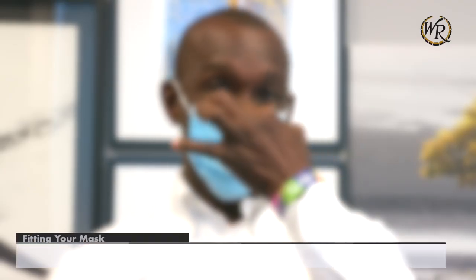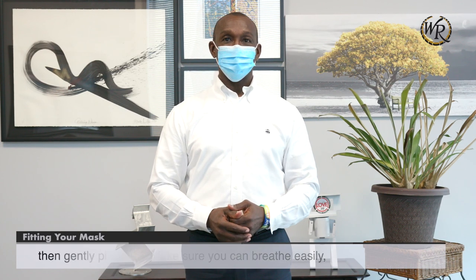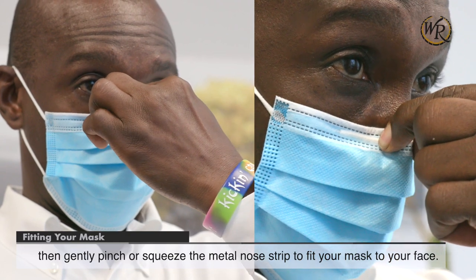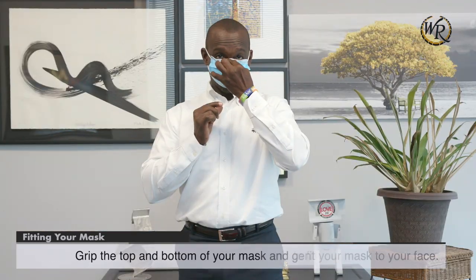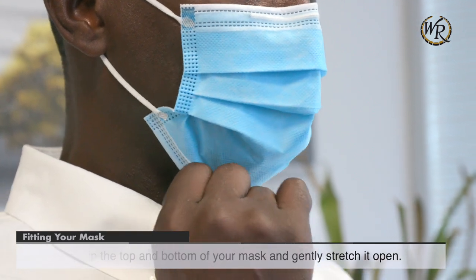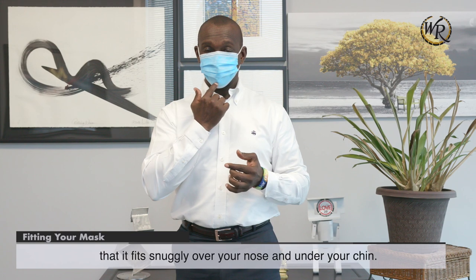Fitting your mask. Make sure you can breathe easily, then gently pinch or squeeze the metal nose strip to fit your mask to your face. Grip the top and bottom of your mask and gently stretch it open, being sure to open it wide enough that it fits snugly over your nose and under your chin.